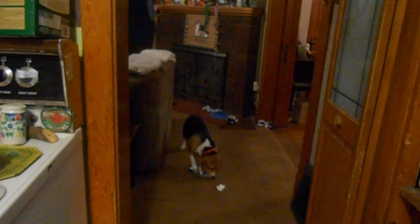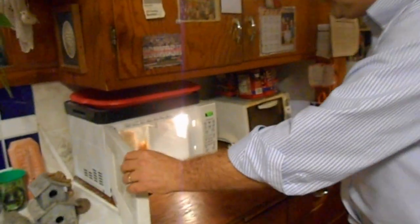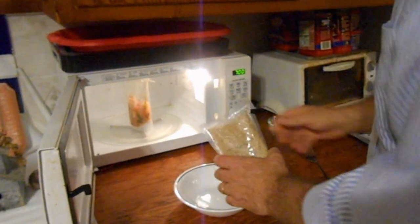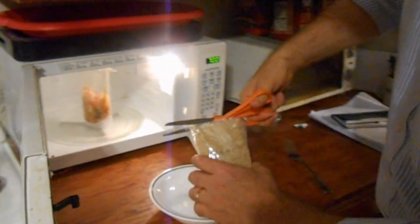There must be tuna in there somewhere — the box says so. I just like to rip it apart. Let's see what's in the microwave. I'm going to cut the rest of the package off.